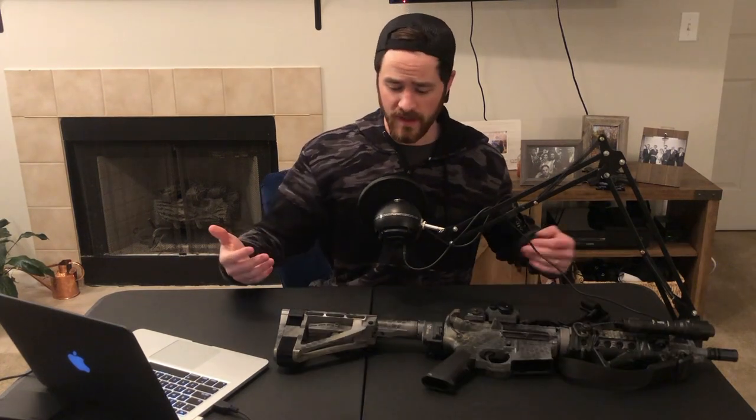Hey everybody, it's Mack here with Range Day, and before we get into this video, I have a little bit of a backstory to explain. A couple of the guys here on the channel have been working on some builds for AR pistols and AR rifles, and after doing some research on several different products and companies, we decided to put a bunch of Magpul products on our rifles and pistols. This is one of my ongoing projects, and it's just a few steps away from being my ideal AR pistol.